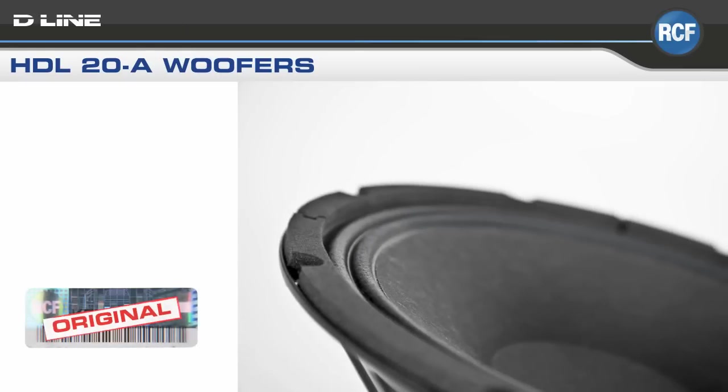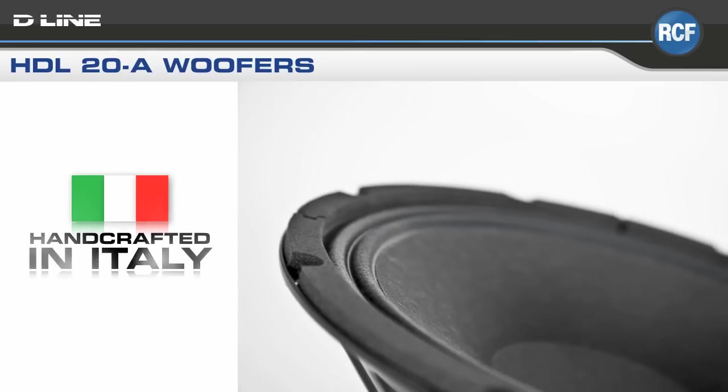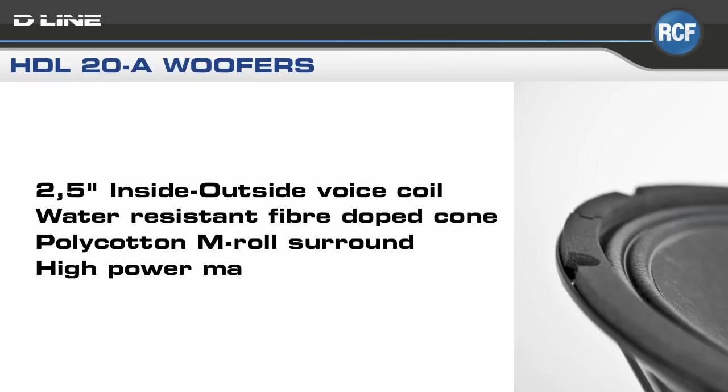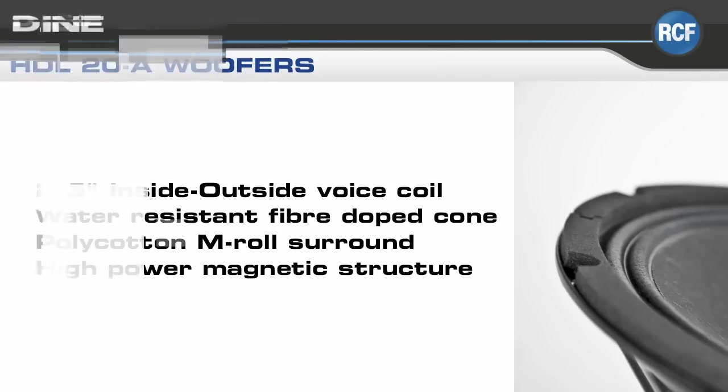The HDL20A is loaded with two high-power 10-inch woofers with a 2.5-inch inside-outside voice coil, water-resistant fiber, and doped-cone polycotton emerald surround.